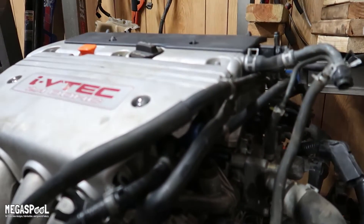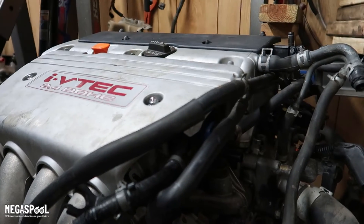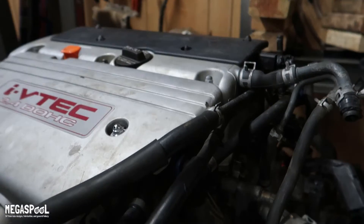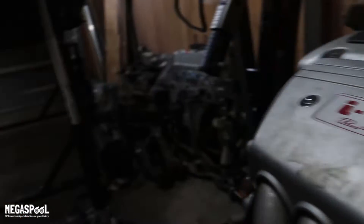We couldn't start the car or turn the key on to see how many miles it had on it, but the last oil change sticker said 160 or 170,000 miles — about as many as my RSX has on it. This is going to be a good little motor for us. It's going to wind up going in Dallas's car. He's looking at getting some parts right now to get it put in there.